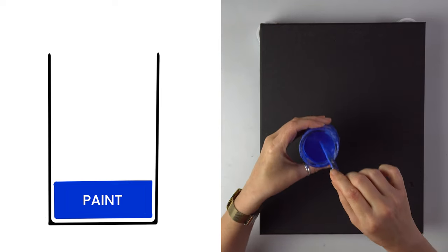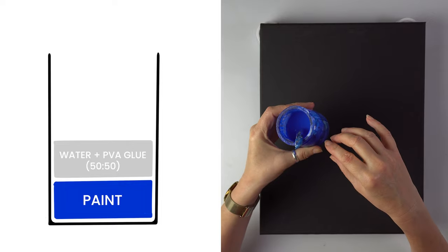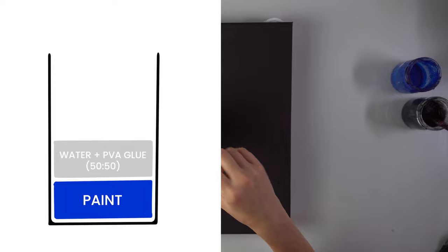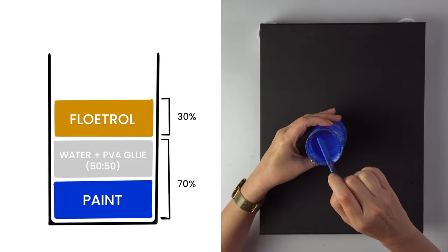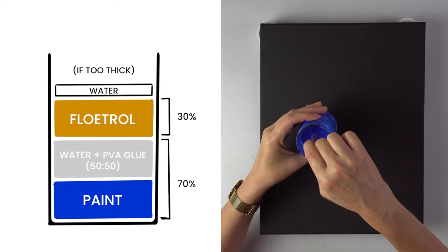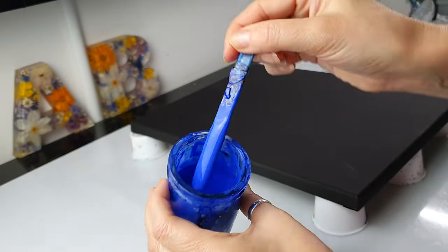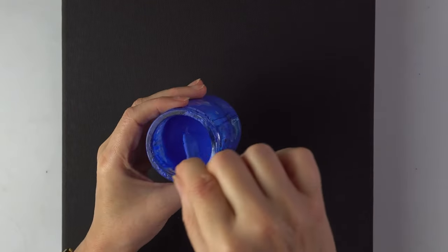Now what's in it? One part of paint to one part of my pouring medium. My pouring medium consists of 50% water and 50% PVA glue, mixed really well, and then I add about 30% of floetrol. I don't really measure, and if it's still too thick I just spray in some water. The consistency runs off the stick really smoothly — the stream is uninterrupted, which is really important.